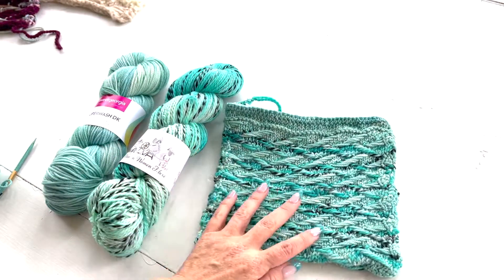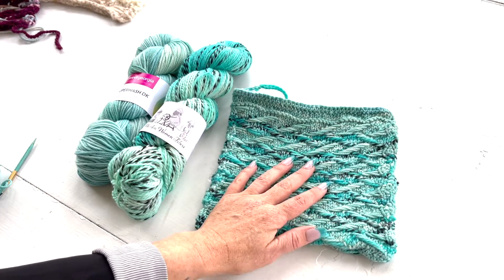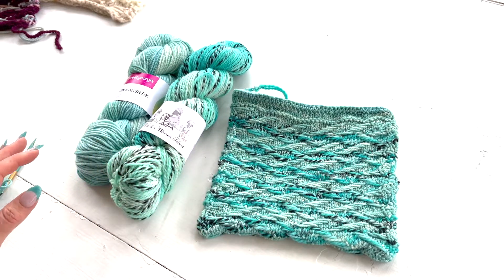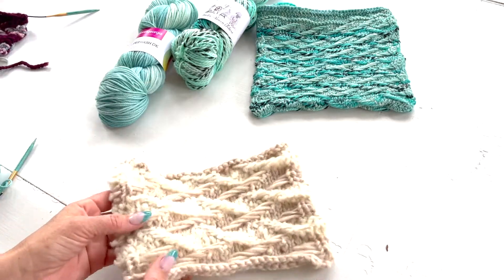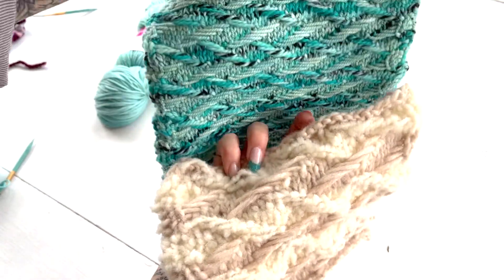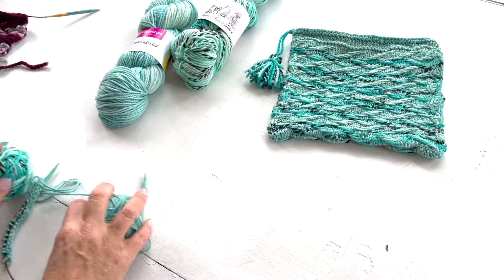It creates a whole new fabric. You can learn more about how to choose yarns for this stitch and my general tips at vickihowell.com — if you click on the blog I have a whole post for that. But for now I'm just going to show you how to do this stitch. I want to show you really quickly how different it can look just depending on the yarns that you use.